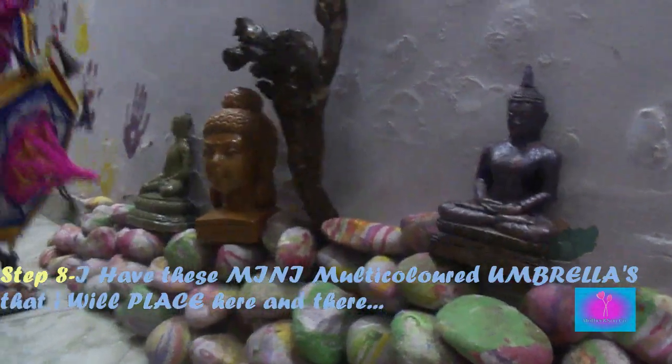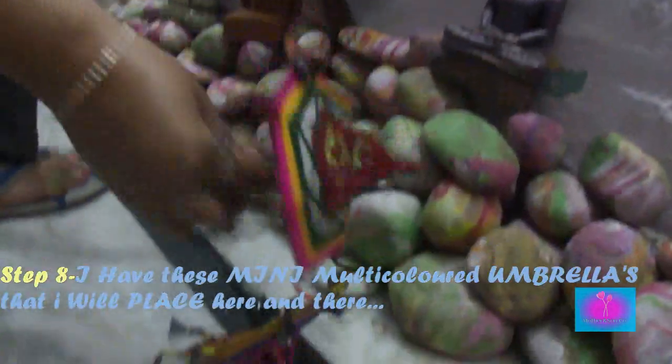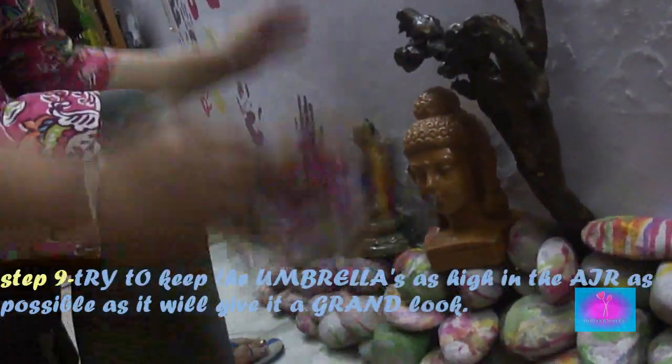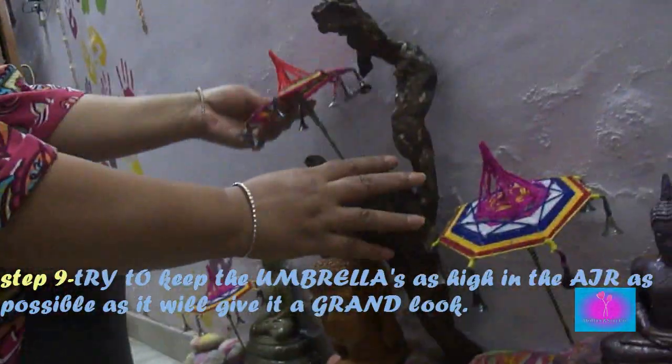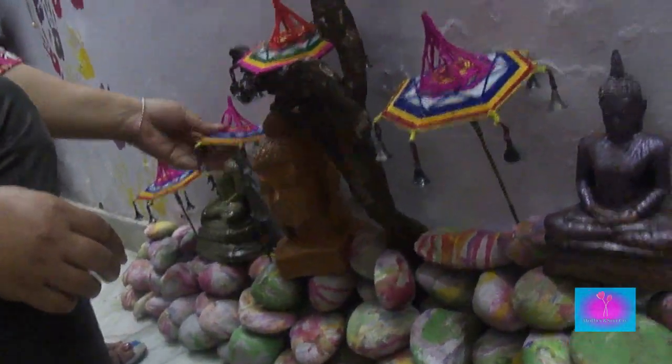Step 8: Here I have these mini multicolored umbrellas that I will place here and there. Step 9: Try to keep the umbrellas as high in the air as possible as it will give it a grand look.